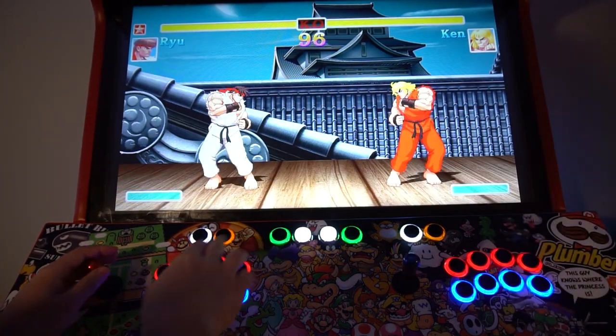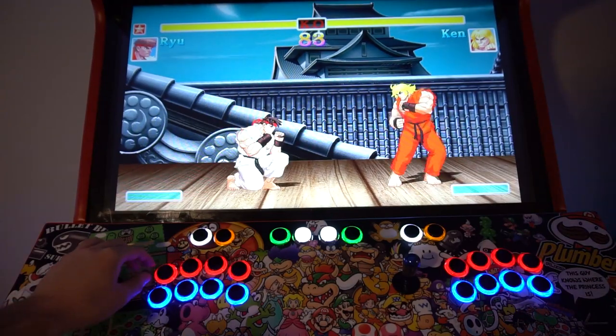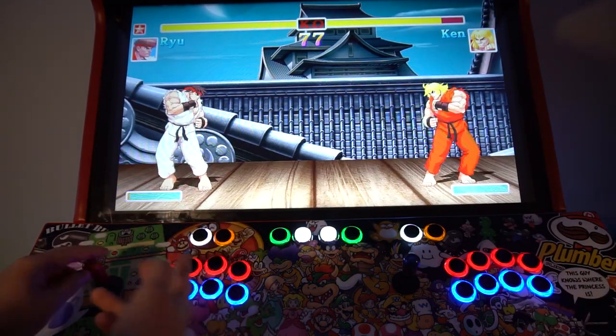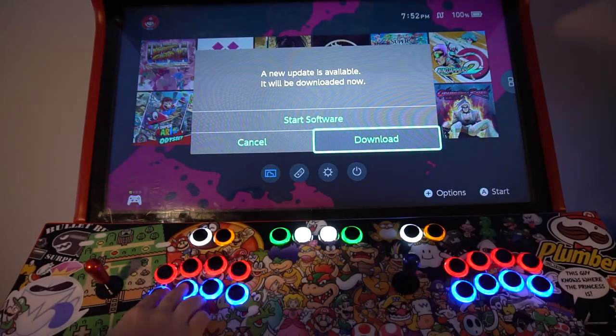This game doesn't utilize X-input or D-input switching — no matter what, I'm able to move my character. I also just downloaded Samurai Shodown and Mortal Kombat 11, so we might as well try those for video purposes.